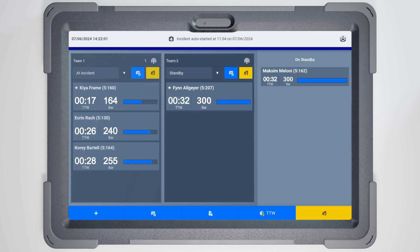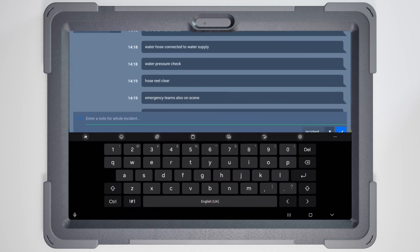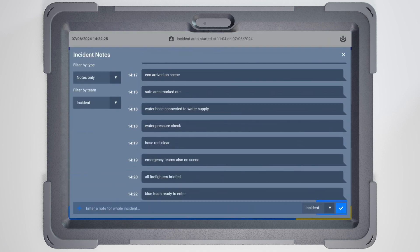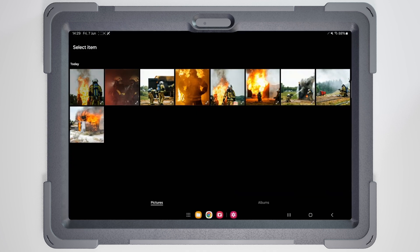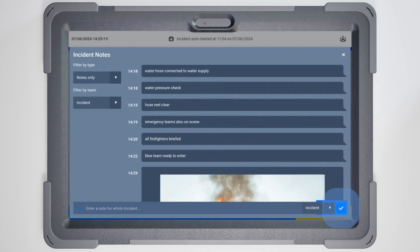Importantly, you can add personal notes to the log, capturing details about the entire incident or specific teams. The app provides versatile options for documenting radio reports, incident observations or decisions, allowing you to create text notes and attach images, sketches and voice recordings. Add an incident note by tapping the add note button on the blue toolbar. Enter your documentation in the text input field. To attach media files, select the plus icon and choose the media. Send your message with or without media by clicking the check mark.